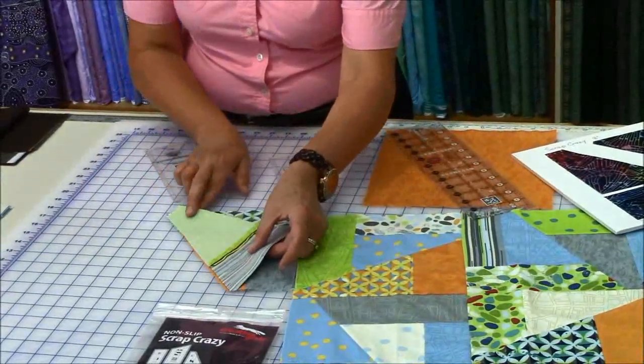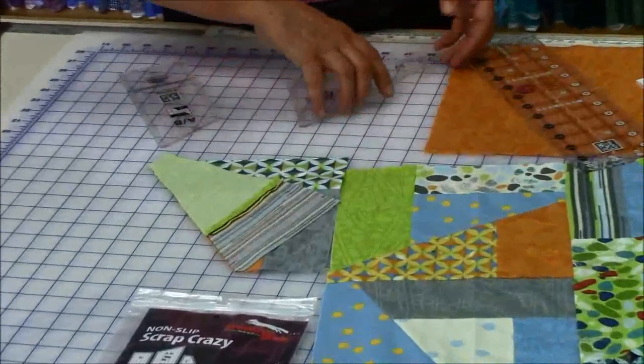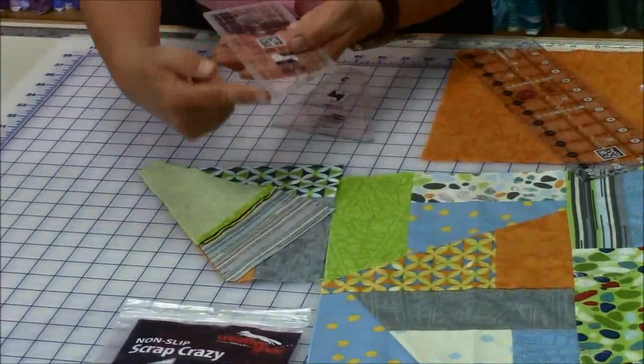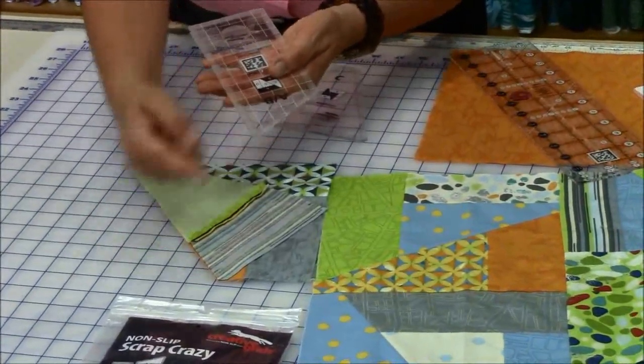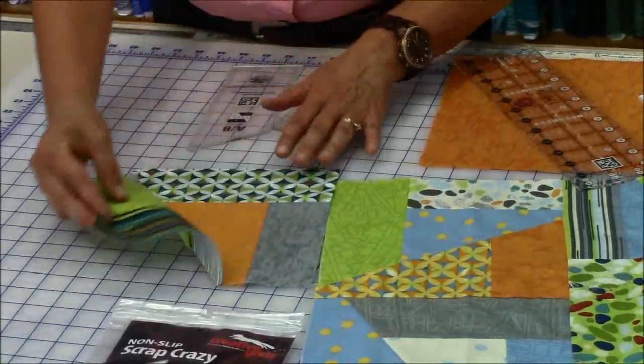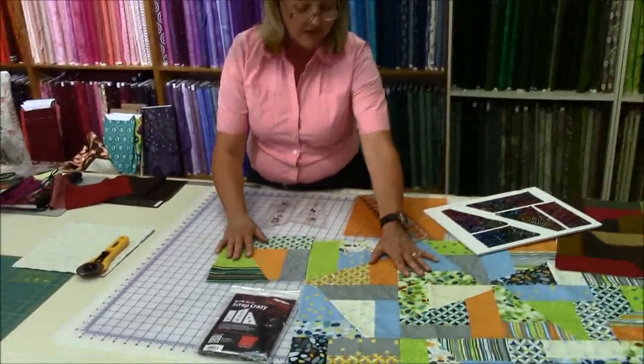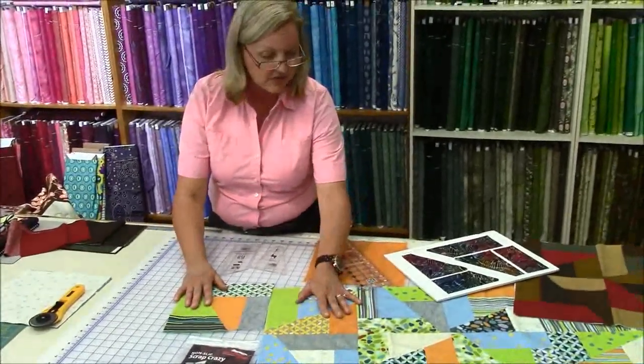In fact, if I just show you very closely — look at how they actually match. You can see that some of the pieces actually have the little tips already cut off, so everything matches. You do not need to square anything up. Once you have all these pieces put together, you just sew your blocks together and just have a great time.